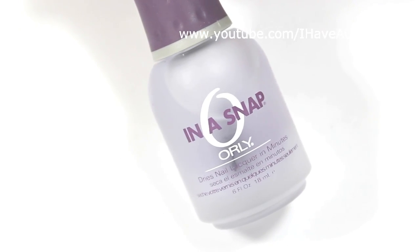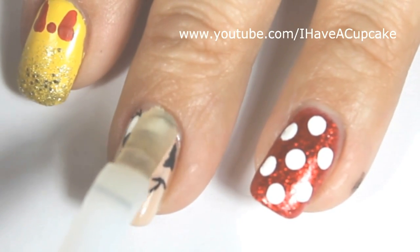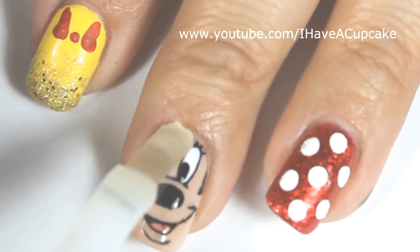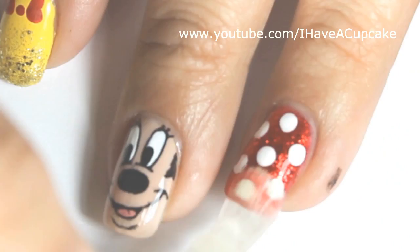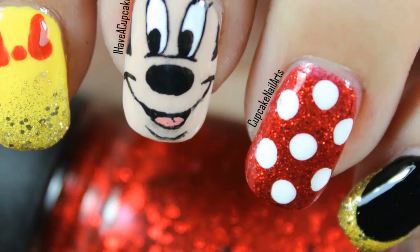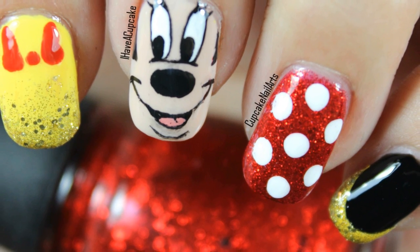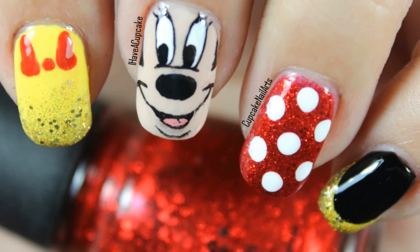With a top coat of your choice, seal your design to protect it. Thank you for watching — don't forget to rate thumbs up if you like it and subscribe if you haven't. I'll see you next week!